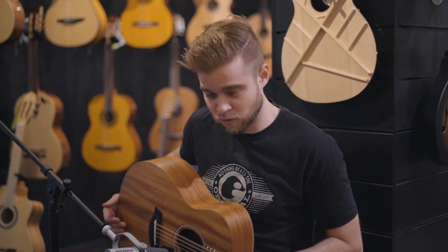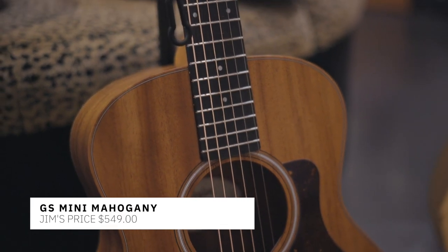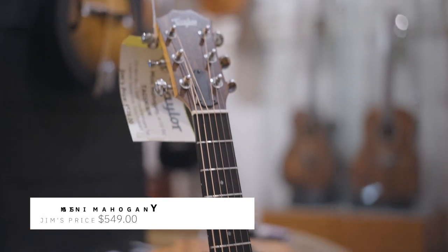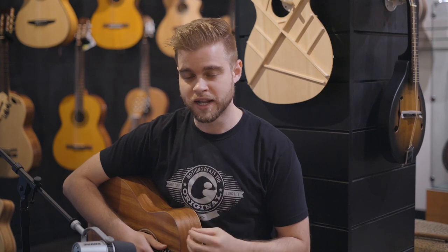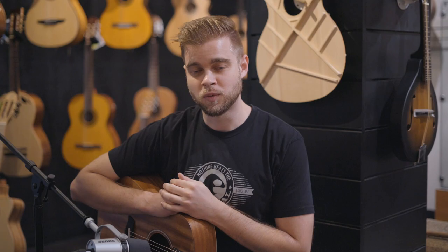What we first want to start off with is the GS Mini Mahogany. This is going to have a solid mahogany top and a layered mahogany back and sides. This guitar is going to be very warm — it's going to have a really soft tone to it. It's going to be really great for strumming, singer-songwriter type stuff. But it's also really well priced. So let's go ahead and give it a shot and hear what it sounds like.